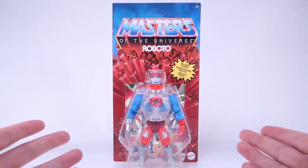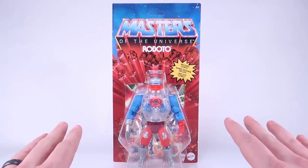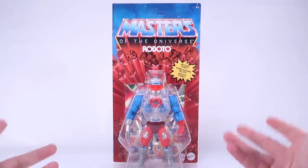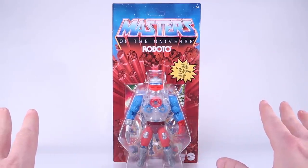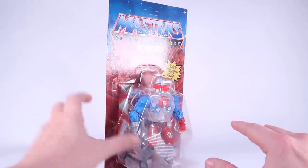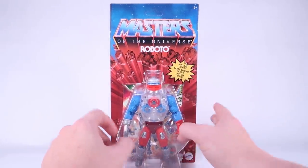Roboto is one of the ones that definitely goes more in that sci-fi route, so he's got a very cool, very different look with the translucent chest with the gears, so I'm really excited to check this guy out. As you can see, he comes on that same style classic-inspired card back there with the red bursting rocks, the blue starry sky. You can see a brand new mini-comic for this third wave included right there behind the figure.